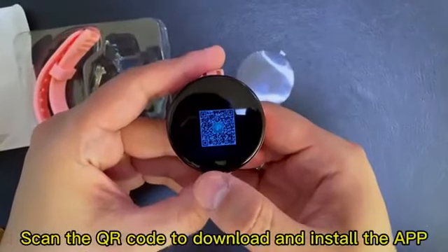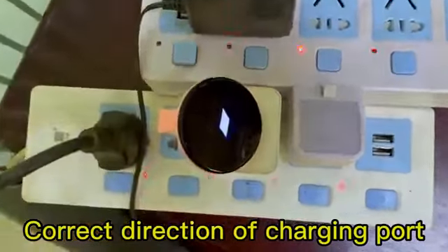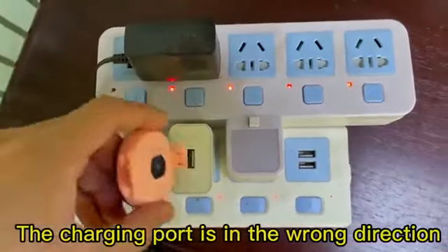Scan the QR code to download and install the app. Make sure the charging port is in the correct direction. The charging port in the wrong direction will not work.